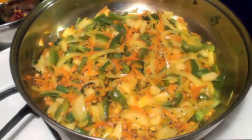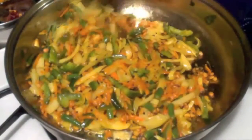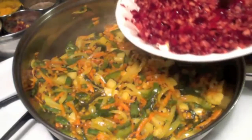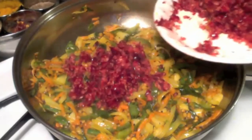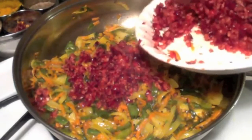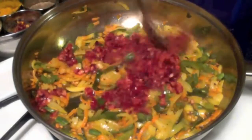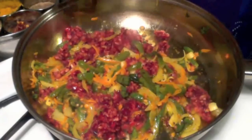After two minutes, check the vegetables and give them a stir. Now add the crushed cranberries. You can adjust the sourness for your taste. It is already getting colorful!